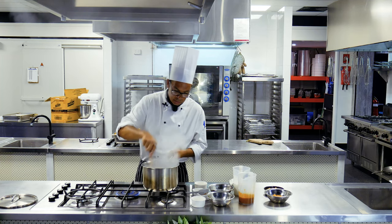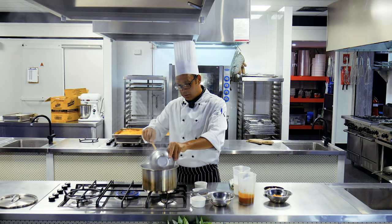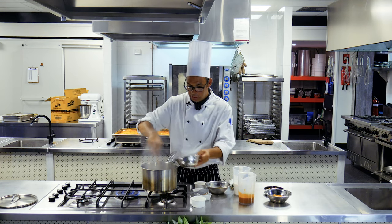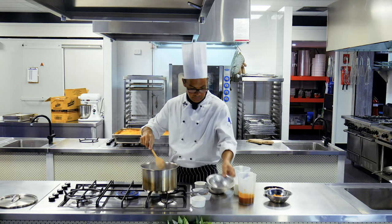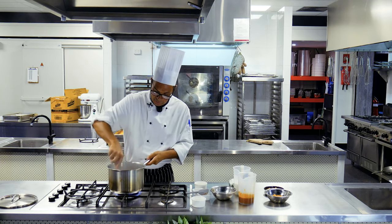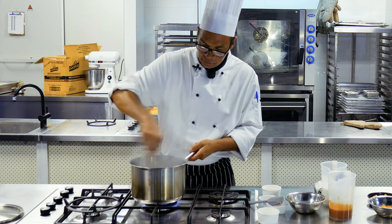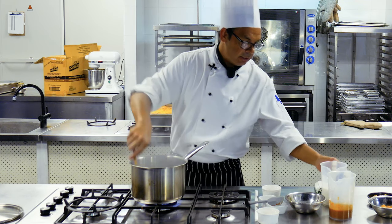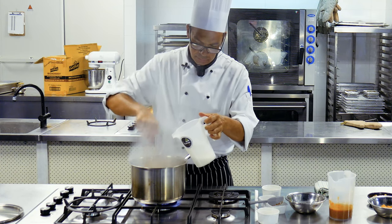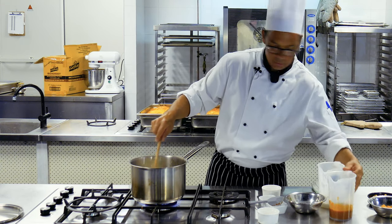Once we're getting the aromas coming through, we're going to add in our mustard, our turmeric, our curry and our coriander. We want to start releasing all these flavours. This will go very quickly, and then into that we're adding our coconut and our tomato puree.